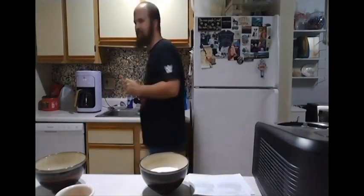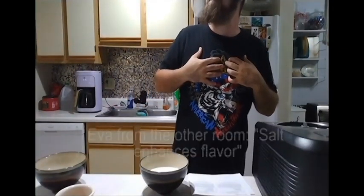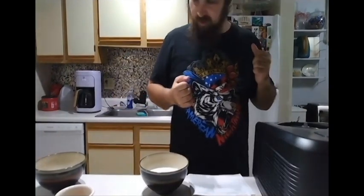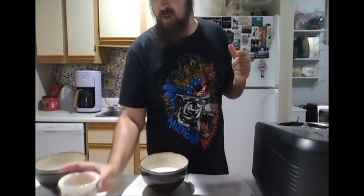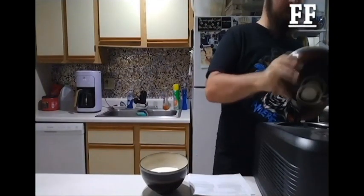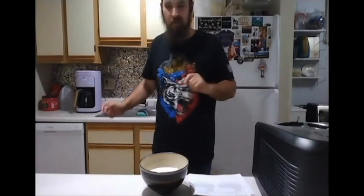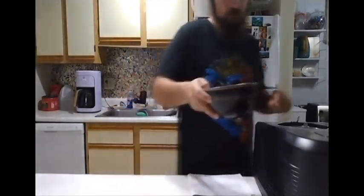Okay, so we put the salt in, we put the sugar in, let's put the vanilla extract in, then the milk, and then finally the cream.